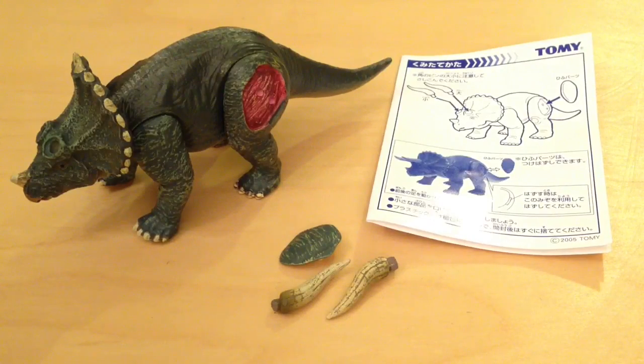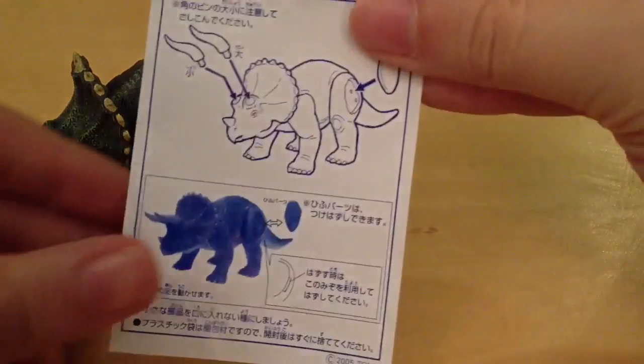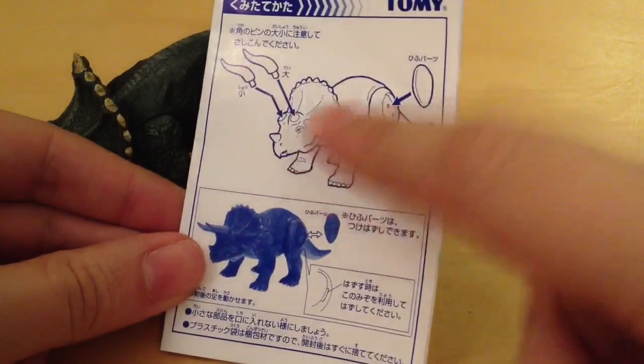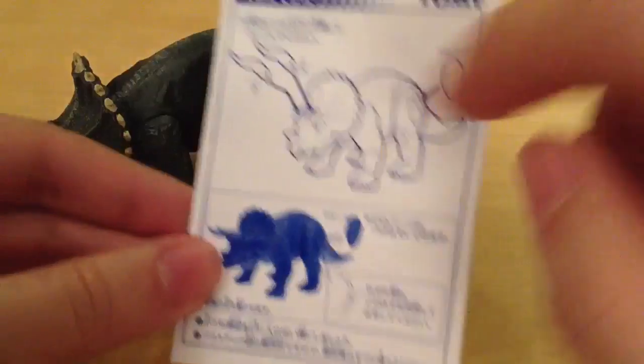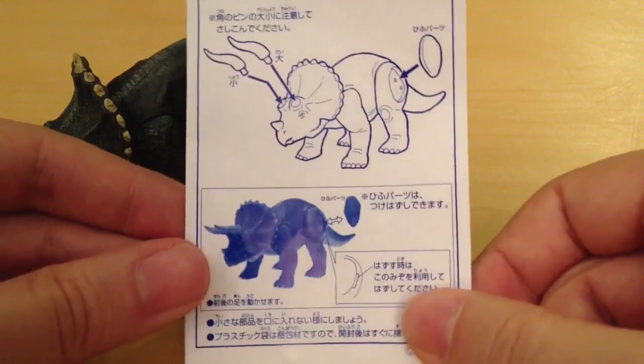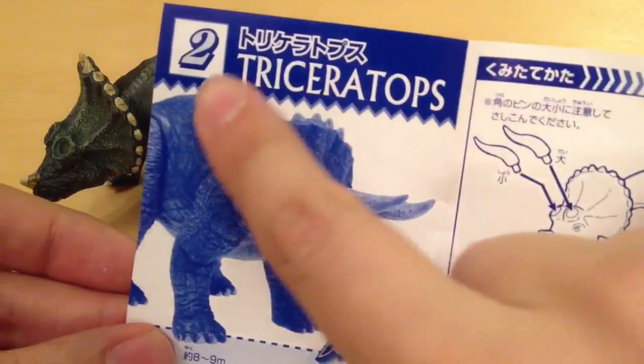I'm always impressed with Japanese products because they always come with great instruction manuals, and this one is no exception. There's a nice little diagram showing how the horns — which come separately — attach, and also where the skin gets attached. On the outside there's a nice picture of the Triceratops, and you can see it's number two in the line.